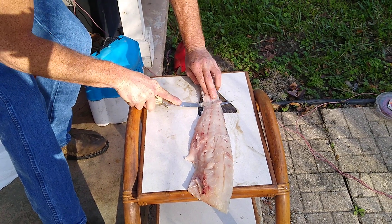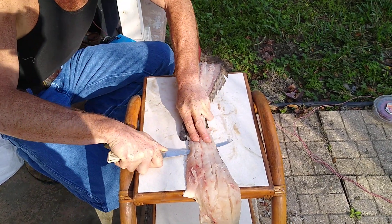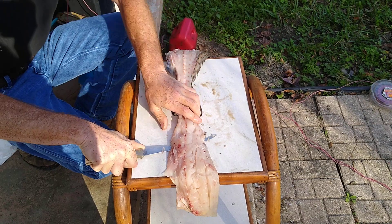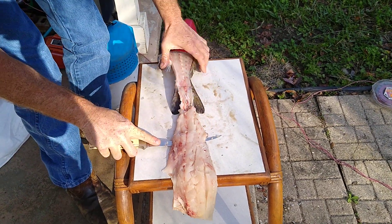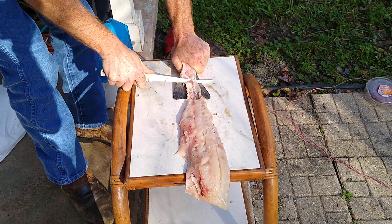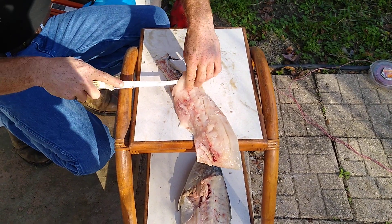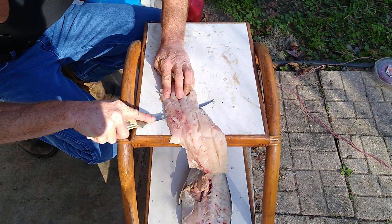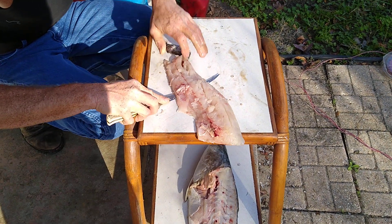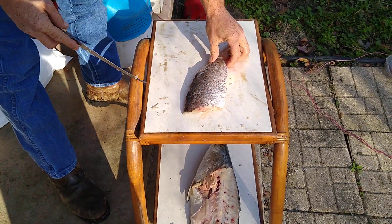Right now the skin — trout skin is very thin, so try not to cut this off right here. As you're cutting, try not to cut the skin with the meat. Maybe cutting off skin when you get done with the fillet — it's like I just have to do right here. That skin is so thin.